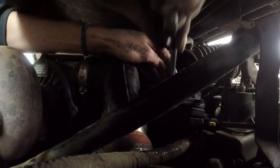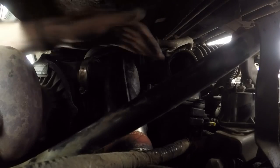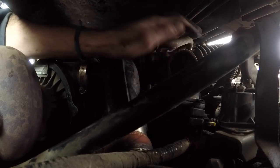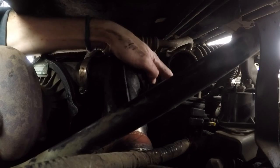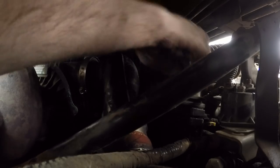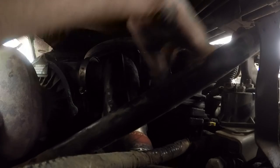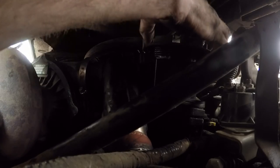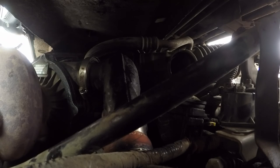To unscrew the cap, which actually worked out really well. Make sure there's nothing in there — we don't want to drop any dirt inside. Unscrew the bowl lid, and out falls the fuel filter. And it's very dirty, with no fuel in the bowl.